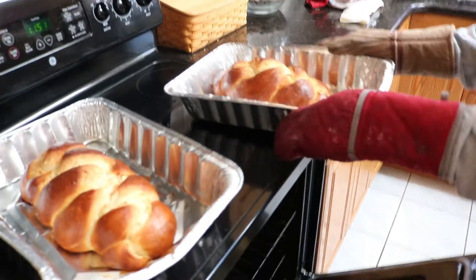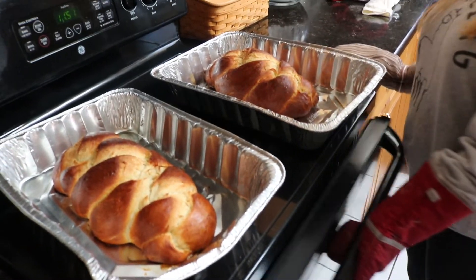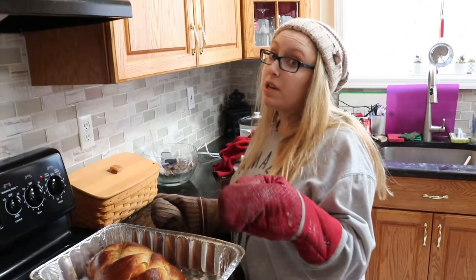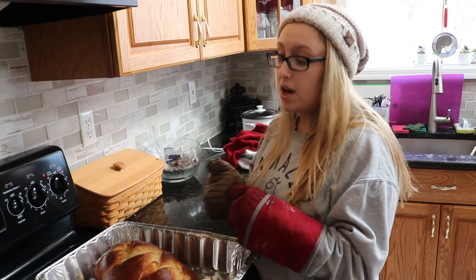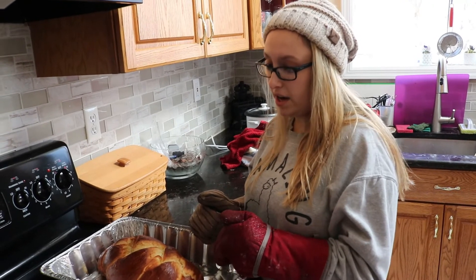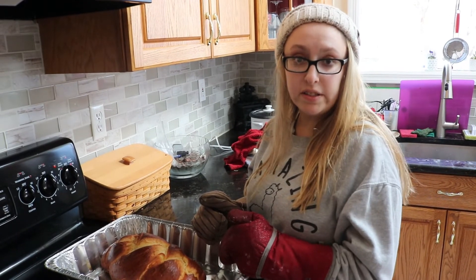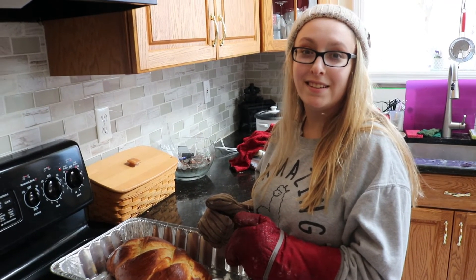And there we have it! Let these cool for about 30 to 40 minutes, and then you can eat. But let's say our blessing first: Baruch atah Adonai Eloheinu Melech HaOlam Hamotzi Lechem Min HaAretz. Amen. Enjoy!